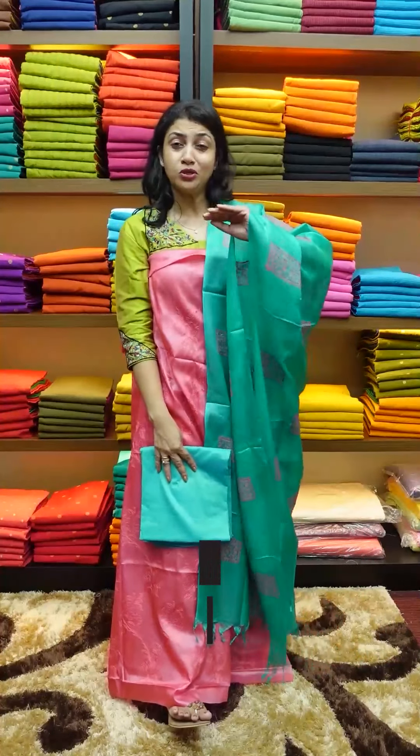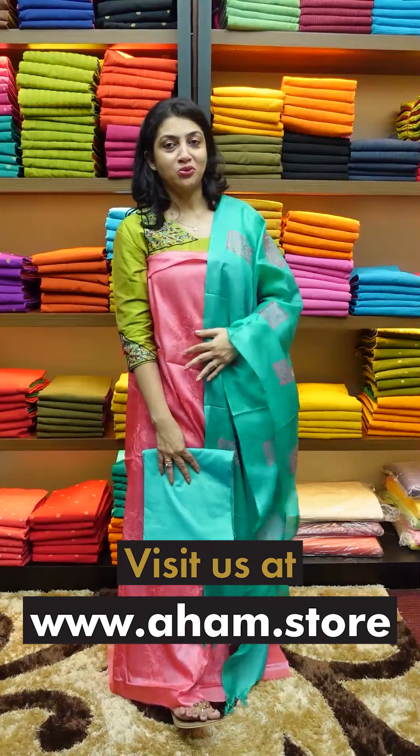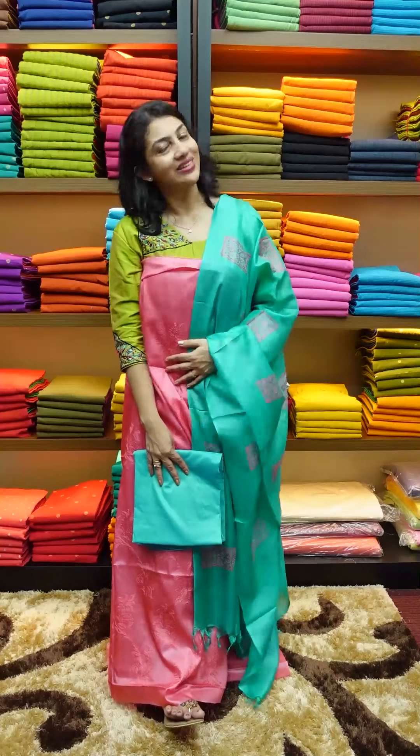These collections are all individually styled in different combinations. Try out and give your feedback. We support you. Thank you.